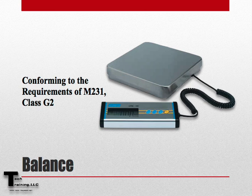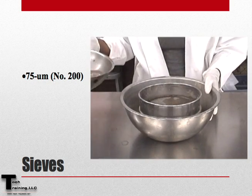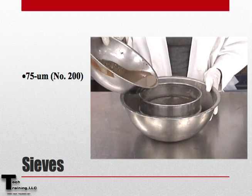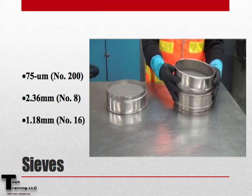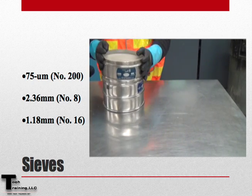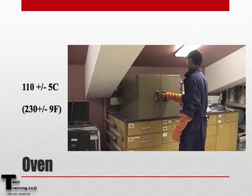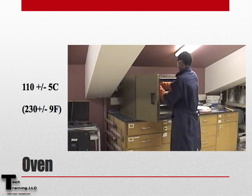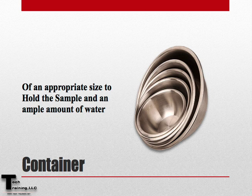The equipment needed to perform this test includes a balance conforming to the requirements of M231 class G2. We will need the 200 sieve, as well as protective sieves which include the 8 and 16. When setting up the sieves, we want the coarser sieves on top — in this case, the series would be the 8, the 16, and then the 200. Since the sample will be dried at both the beginning and end of this procedure, an oven with a capable range of 110 ±5 degrees Celsius is required. Lastly, we will need a container large enough to hold the sample as well as an ample amount of water.